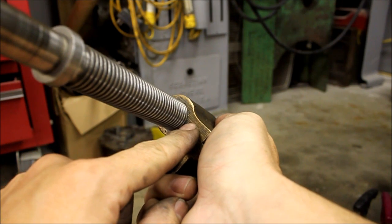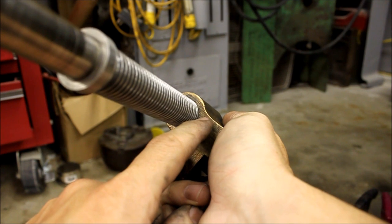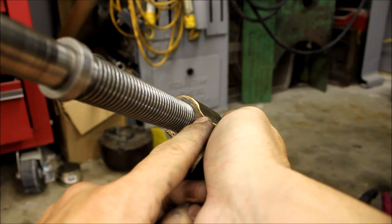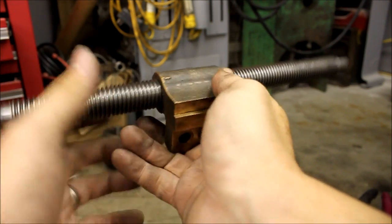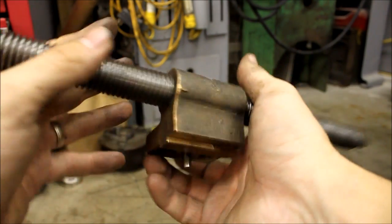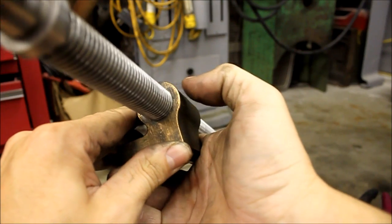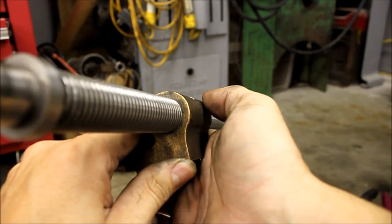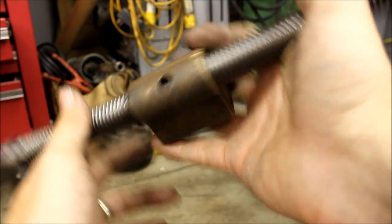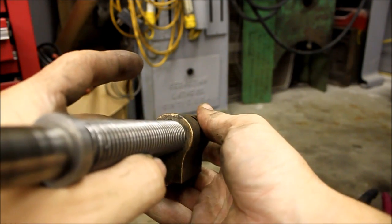I was hoping there'd be a little bit more material to work with — to be able to bore this out and pop a sleeve in there, just a sleeved acme nut. That's still possible, but the fact that this is bronze and it's a bit thinner walled than I was originally expecting, I'm thinking maybe I'll end up coming up with a different idea.